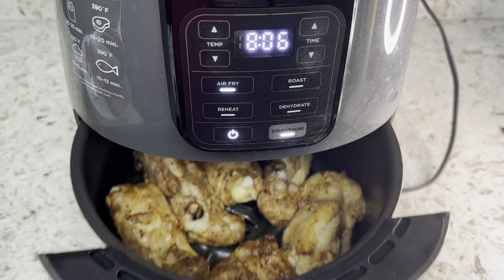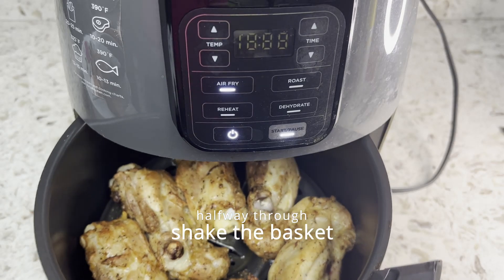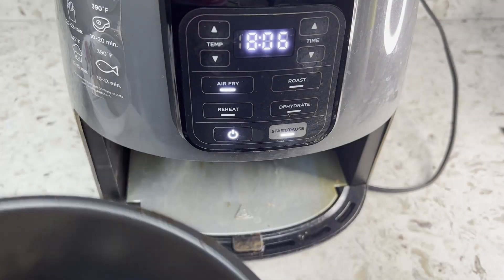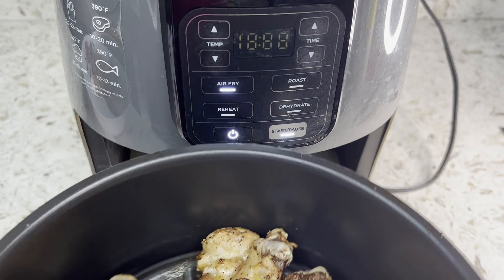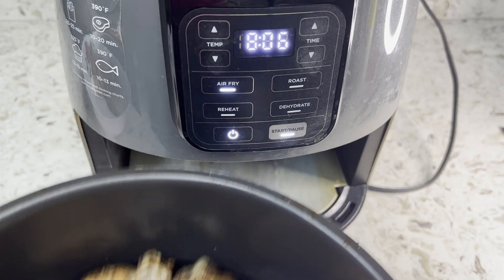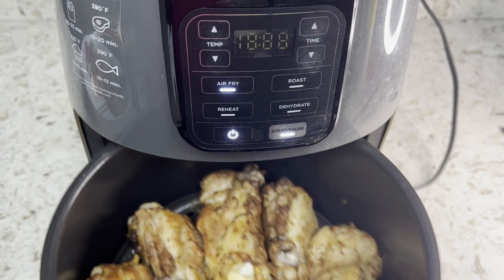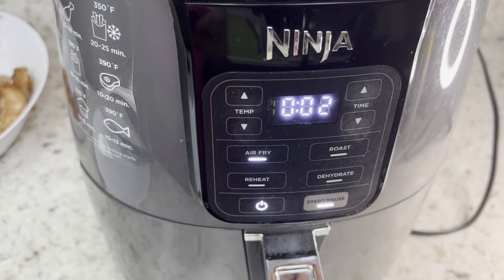Halfway through cooking, shake the basket to have good airflow between the chicken thighs. This is what it looks like after 16 minutes.